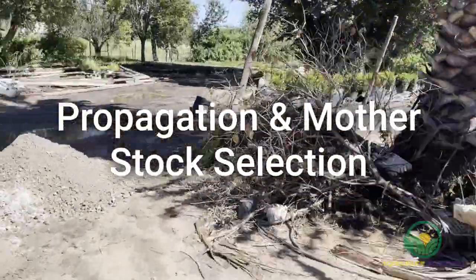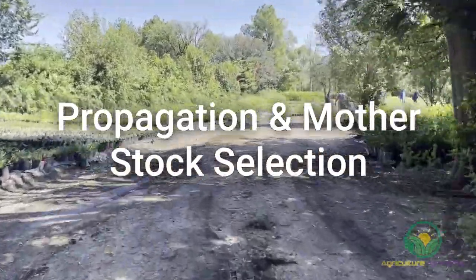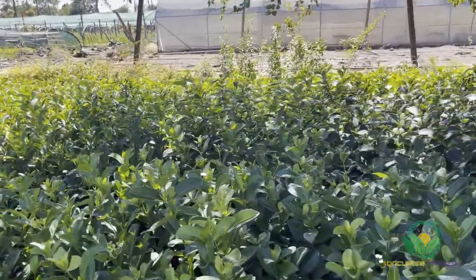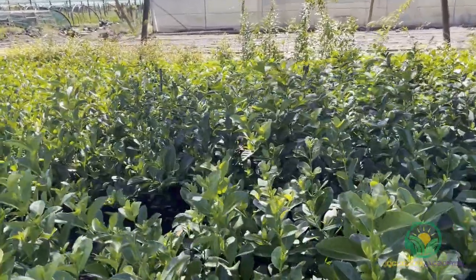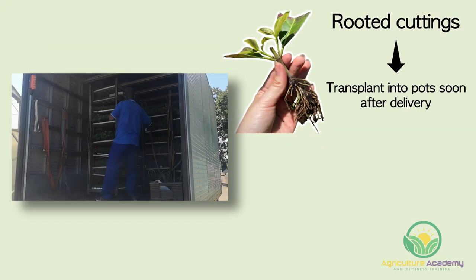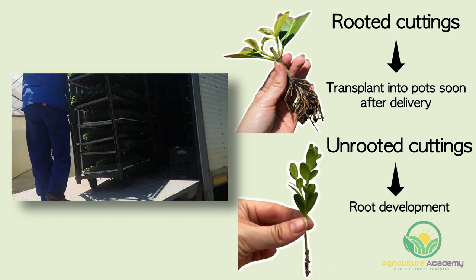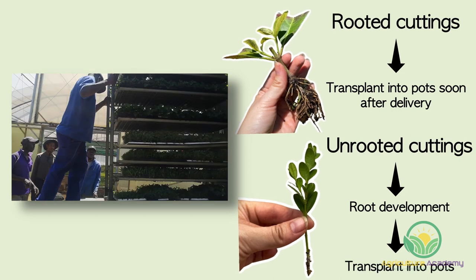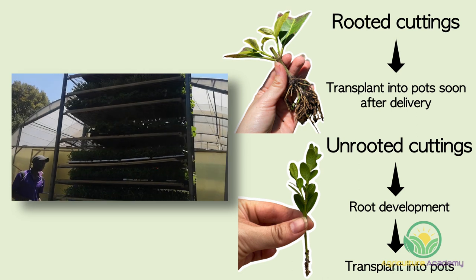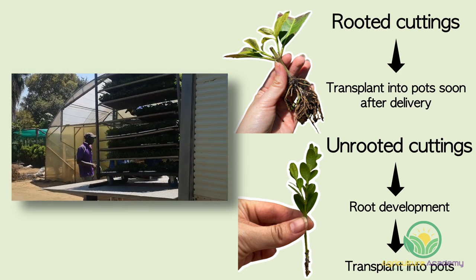Propagation and mother stock selection. Depending on your situation, certain propagation methods will suit you and your viburnum production best. In some regions, you can purchase rooted or unrooted cuttings from specialist growers. You will receive your cuttings in trays, which you can then acclimatise in your nursery. With rooted cuttings, you can transplant into pots soon after delivery. If you purchase unrooted cuttings, you will need to first let the cuttings develop roots before you transplant. Rooted and unrooted cuttings are a great option for new growers who might not have viburnum mother stock on hand from which they can take their own cuttings, and the plugs might be available throughout the year when viburnum might be otherwise dormant.